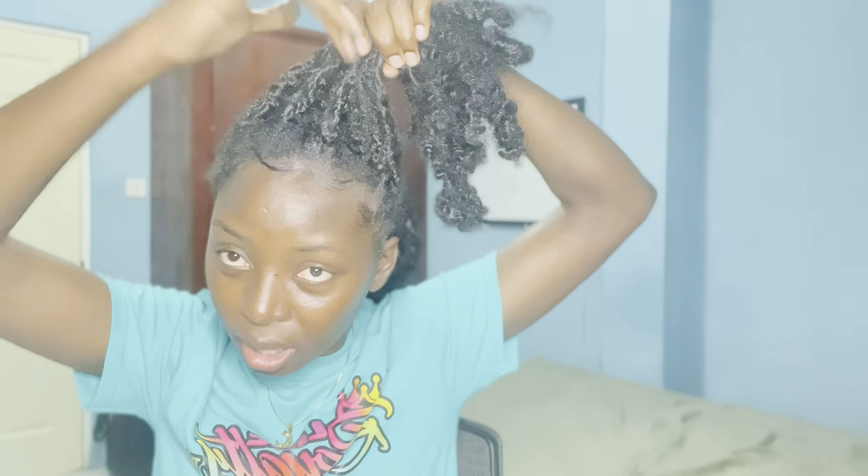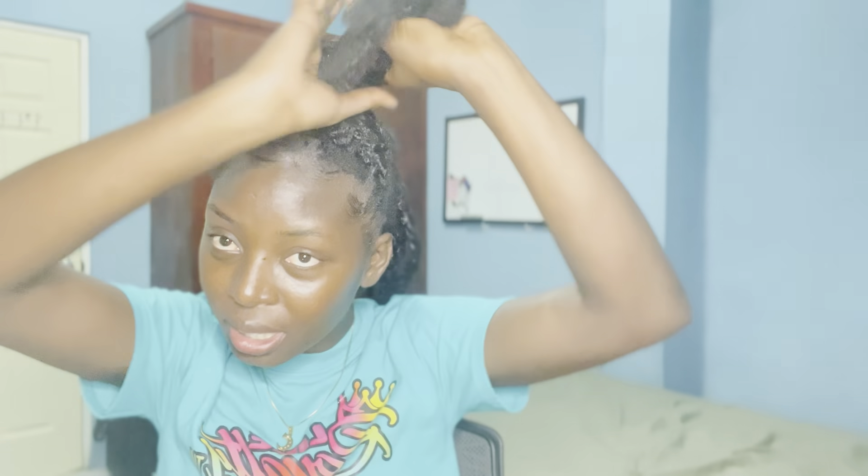I'm gonna take the front, over here at the base, and I'm gonna twist it. If you have the need to add hair pins — if there's any sticking out — you can do that.